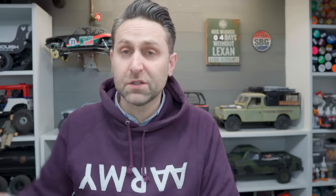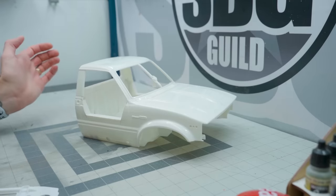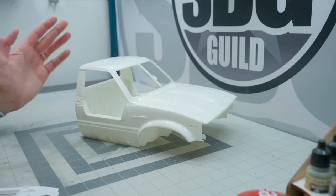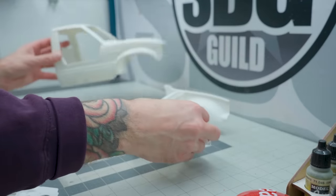No Lexan yet. Speaking of no Lexan, here's more no Lexan. This is the Hilux cab that I've been working on for my mullet chassis. However, I've decided to go a different route with the mullet chassis - I don't think I'm going to be using this body on the mullet because now it's got a full interior bay.